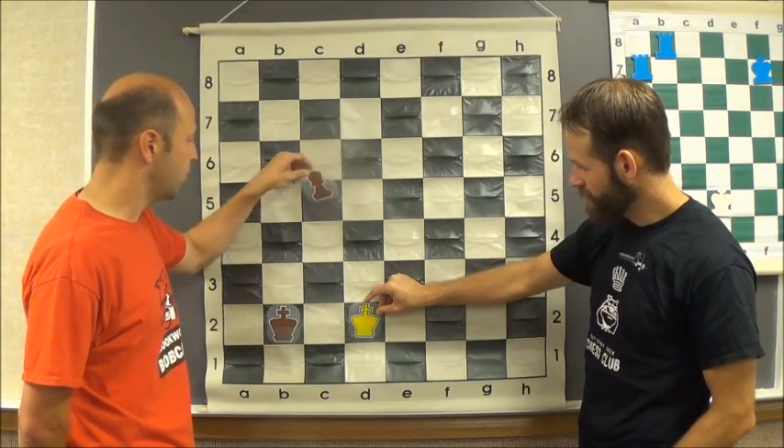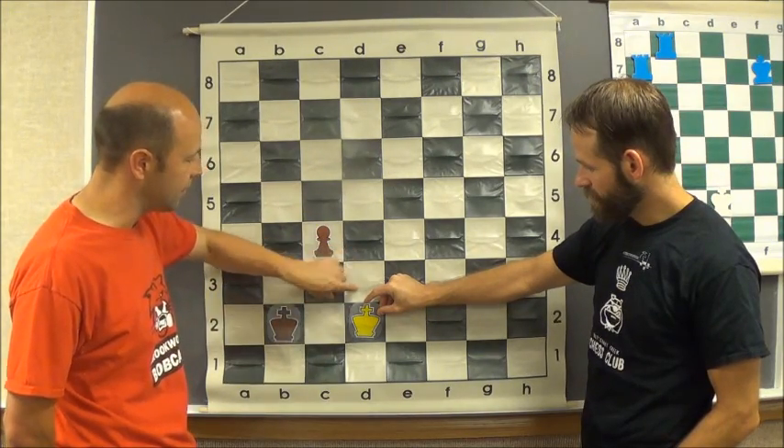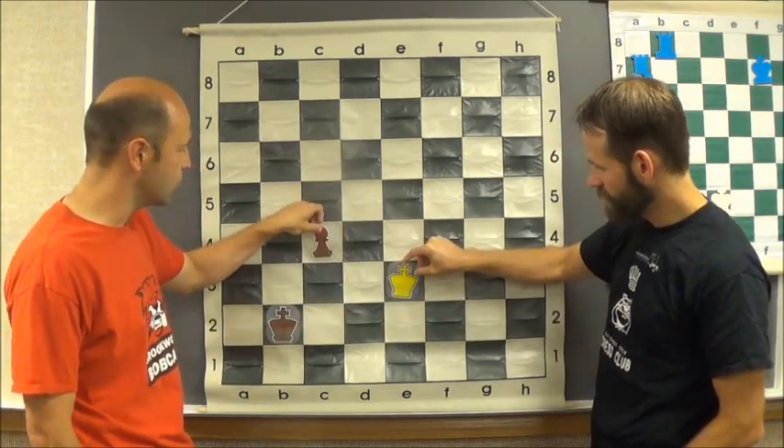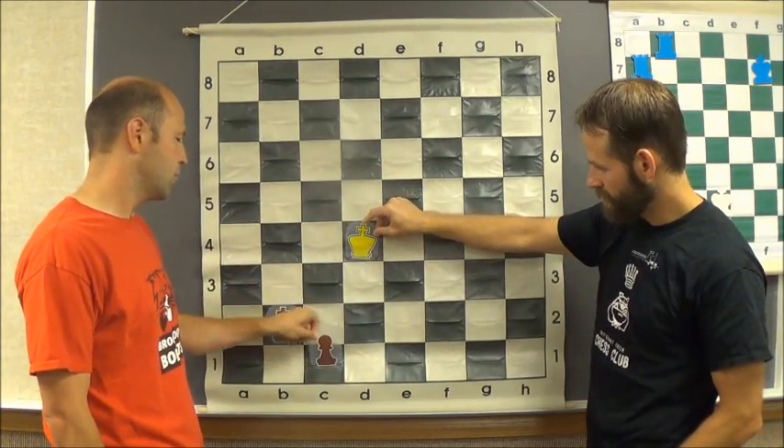If you notice, when the pawn goes here — one, two, three — there's like an L blocking that king out. So all the king can do is go around. Now it's an easy move forward. Two, three.